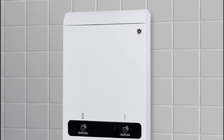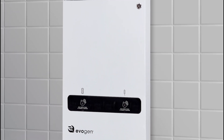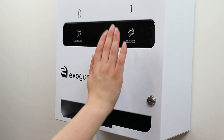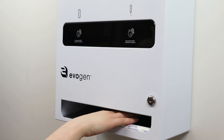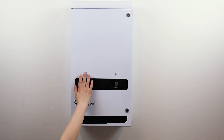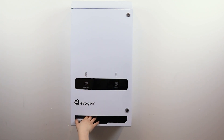We are proud to introduce the Evogen EVNT3 no-touch menstrual care product dispenser. The dispenser is a free vend machine and requires no user contact with any surface — no coins, no buttons, and no rotary mechanisms.